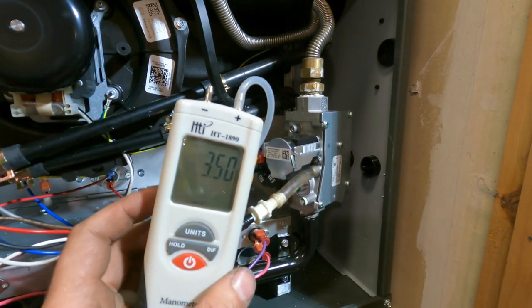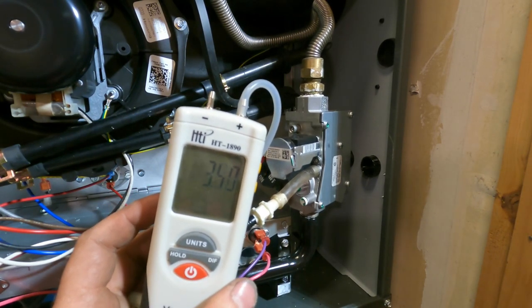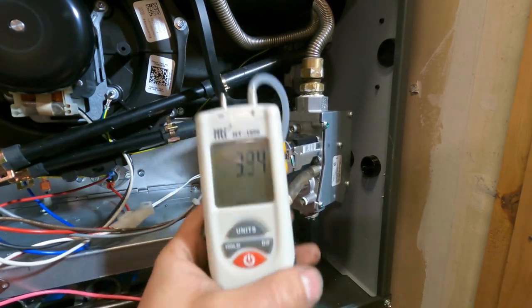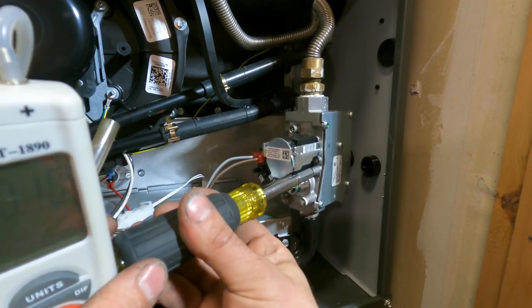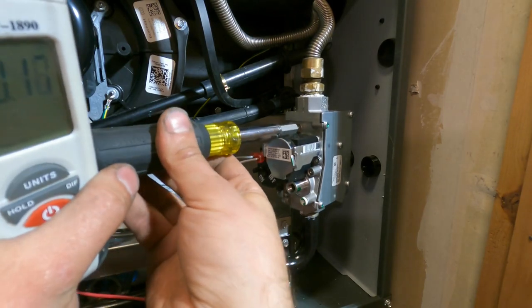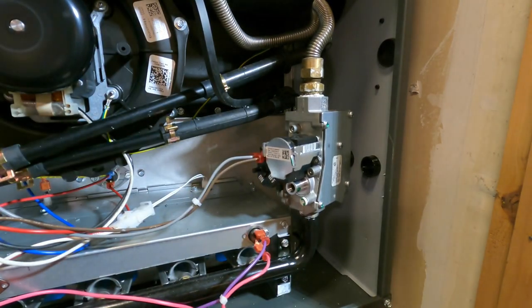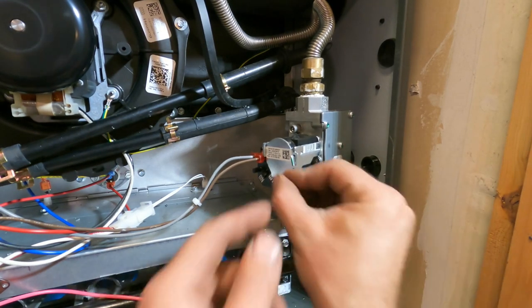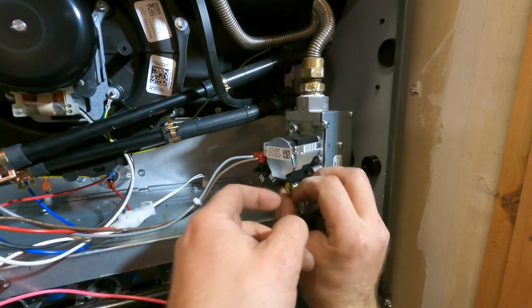And that's it — super easy. Some of these could be off out of the box. I haven't seen one yet, but people who've been in this industry a lot longer have said they've seen them way off out of the box, so it's always a good measure to check this when you do a new furnace. Thanks for watching — if you found this helpful, make sure to subscribe to the channel. Cheers.